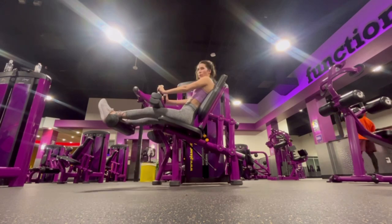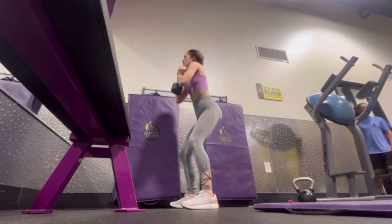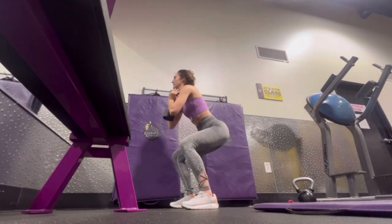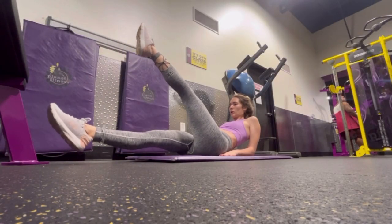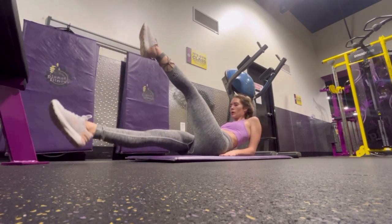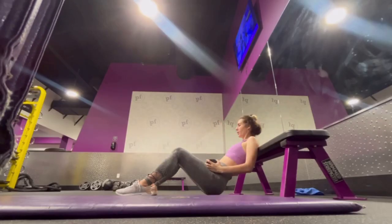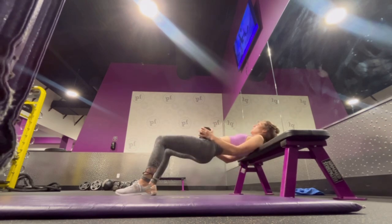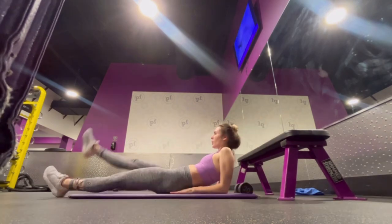I'm also doing some goblet squats, just holding a 20 pound dumbbell and squatting. I rotate in between exercises — I'll do one set of squats, then one set of flutter kicks, then one set of hip thrusts, and alternate all three until I've completed three sets each of 15 to 16 reps. On this day I was definitely feeling myself gain a little bit of muscle.